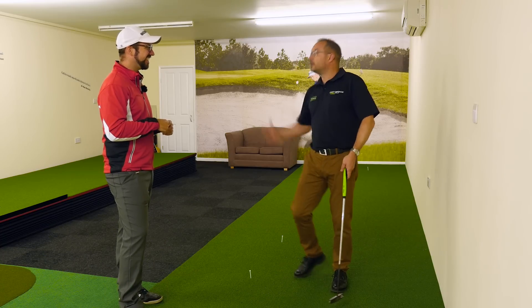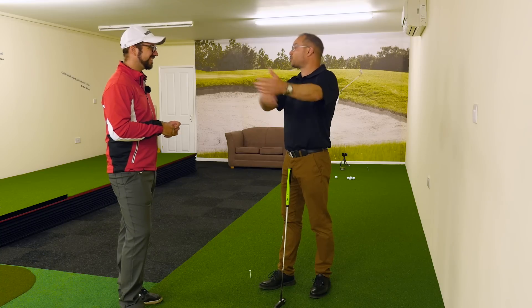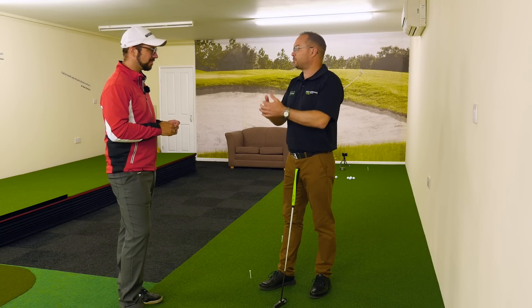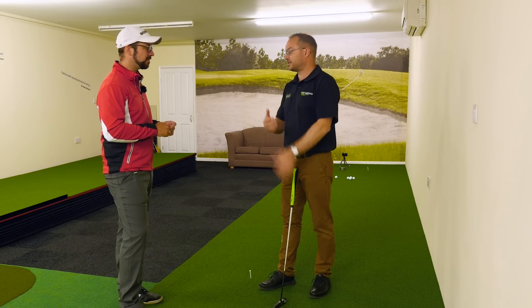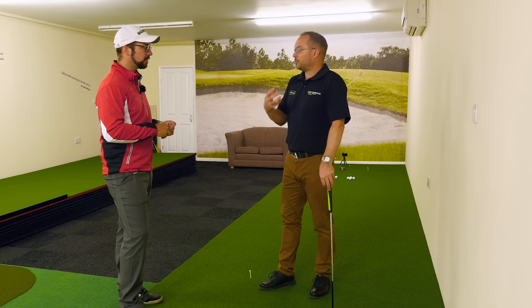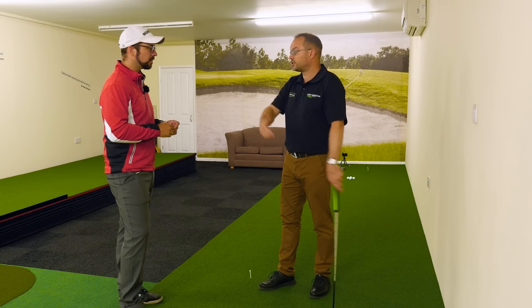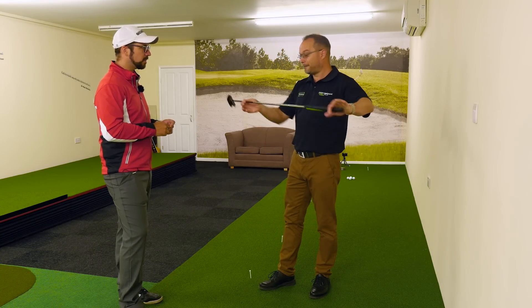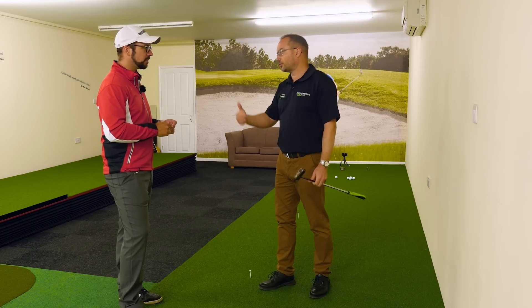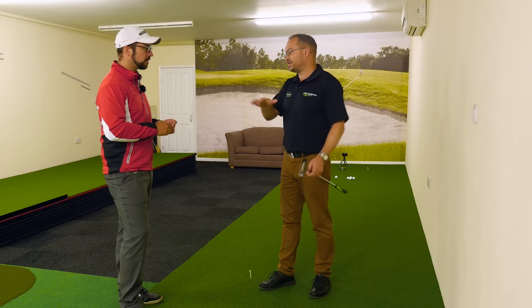I did see a big wallet come out! But essentially it was a bit of fun - it was practice day, so it wasn't pre-round. They got into the spirit of competing against each other, which is part of what we do. It really got them into focusing their aim, and they also had a golf club behind so that they couldn't hit it more than one putter length past the hole. It was really working hard on their skills of distance control as well.